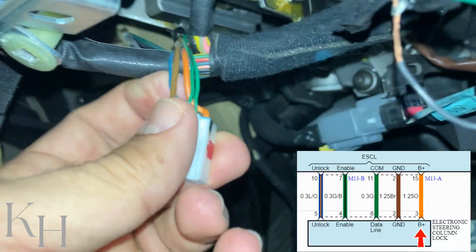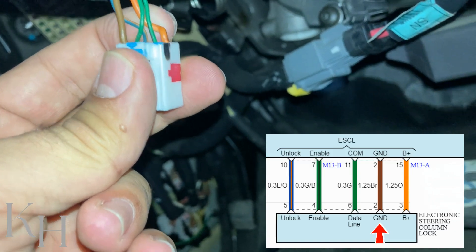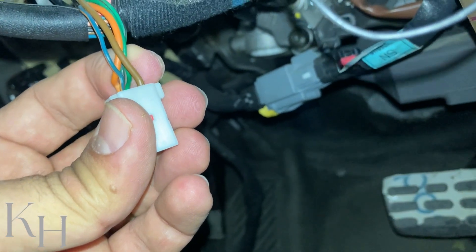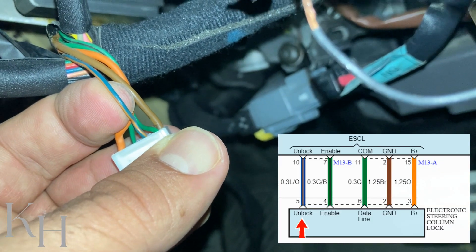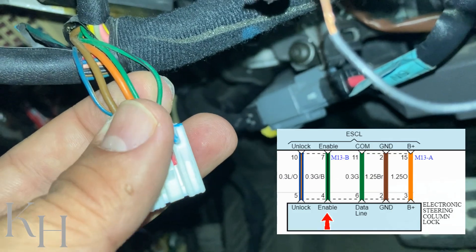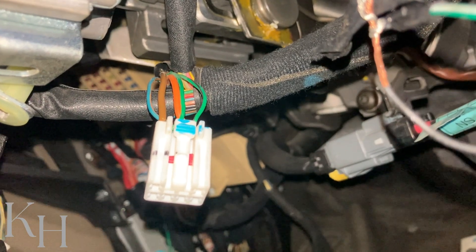This is the ESCL connector. As I said, this orange wire is the power supply. We have the brown wire which is ground. The green wire is the data line — one of the feedbacks from ESCL to the smart key control module. This blue-orange wire is the other feedback, sending the unlock signal to the smart key control module. The green-black wire is the enable signal — the command signal from the smart key control module to the ESCL to enable it to lock or unlock.